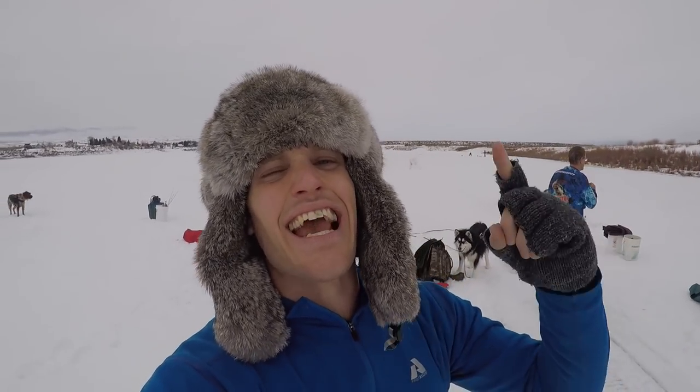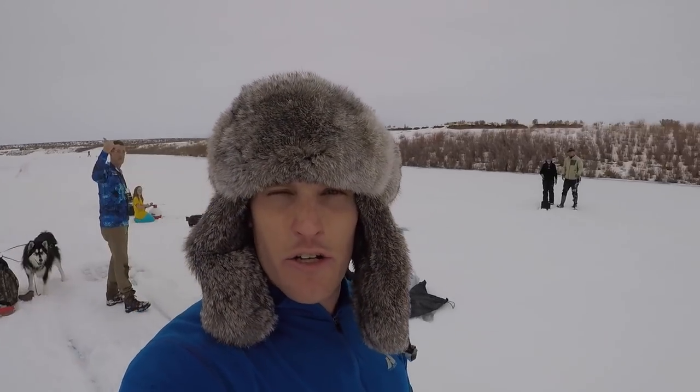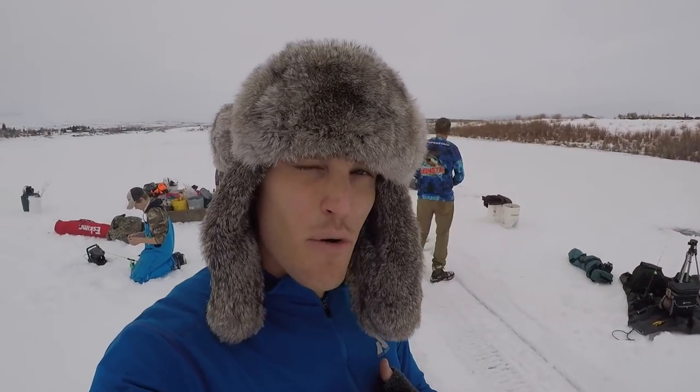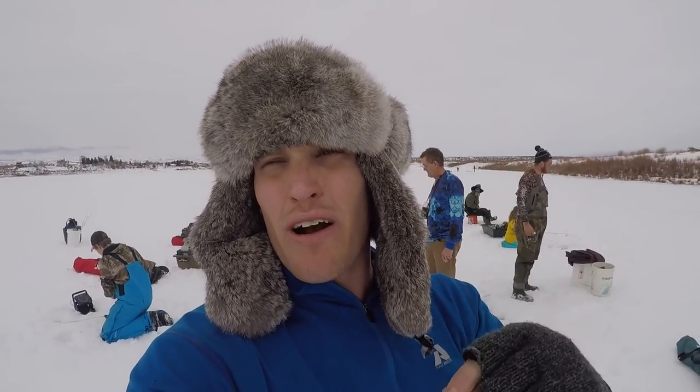What is going on YouTube fam, Micah here shooting an icy high adventure video. I am out with a motley group of people who know what they are doing with ice fishing, because I have no idea — this is my first time in years being out on the ice. Today we are going after perch and trout, preferably trout, but I would like to get some perch for a recipe we are going to be throwing down today.